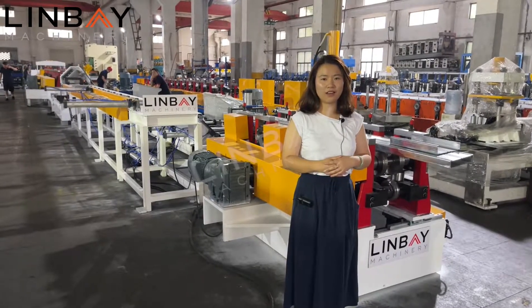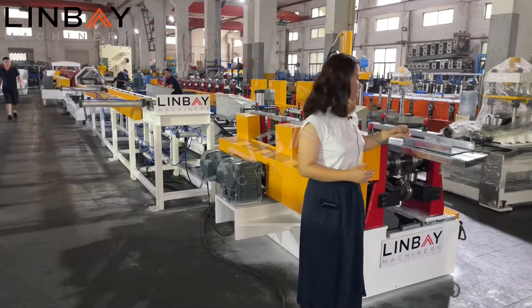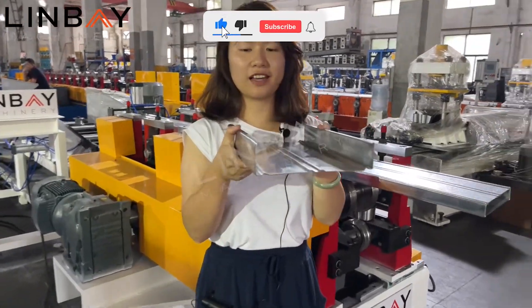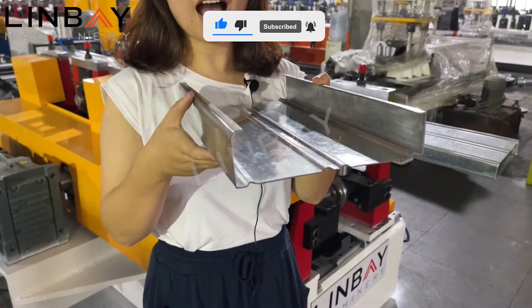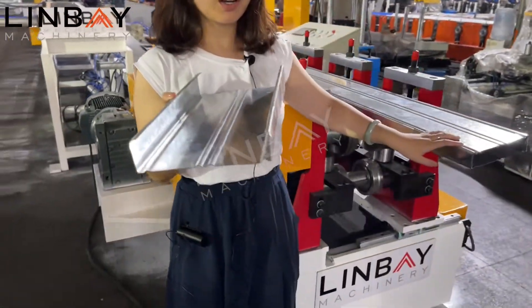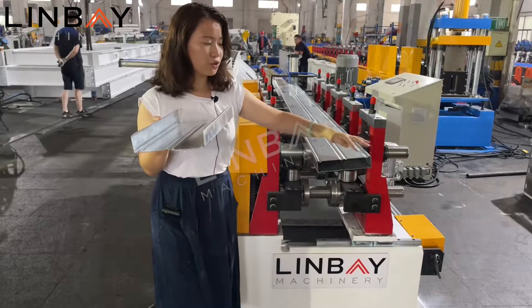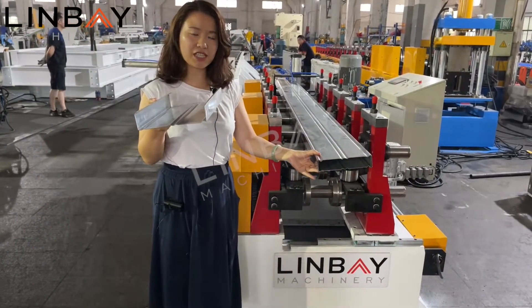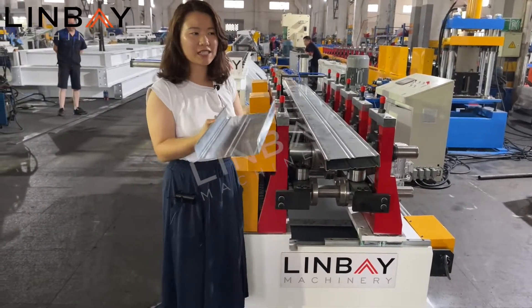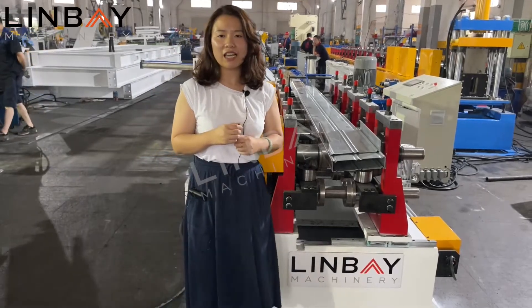This year we have focused a lot on shelf system roll forming machines. Here we have the roll forming machine hot profile — it's a box beam, specifically a half part of the box beam. The roll forming machine will produce this shape, and after that the seaming machine will join two pieces into one complete beam. Our roll forming machine can also make staff beams, upright racks, and bracings for shelf systems.